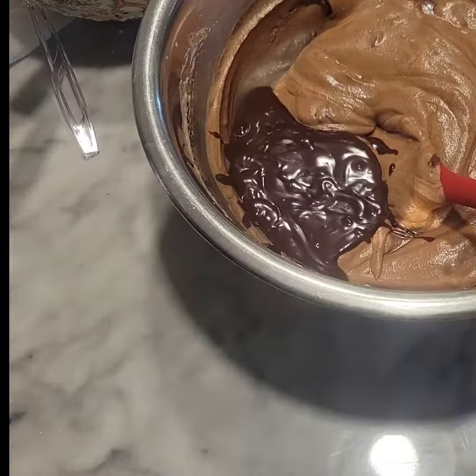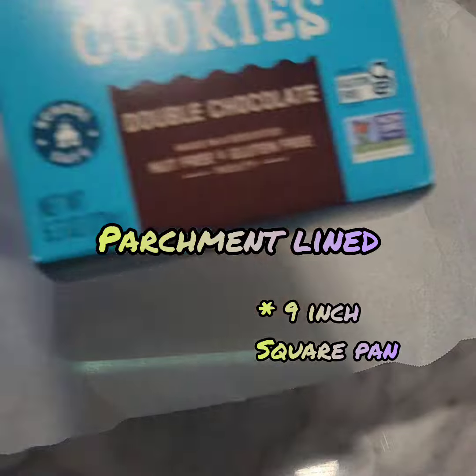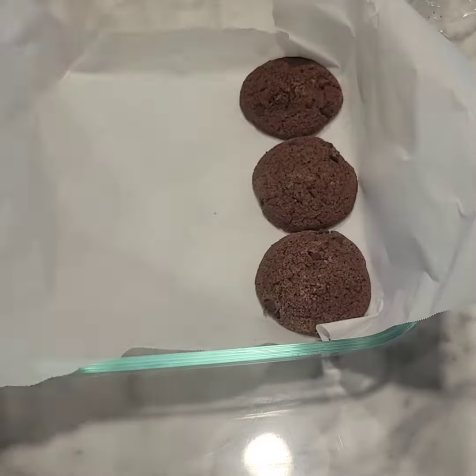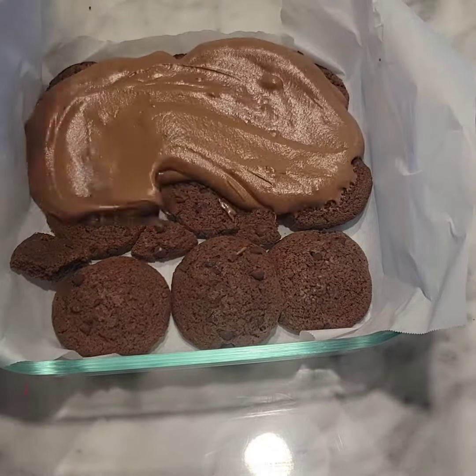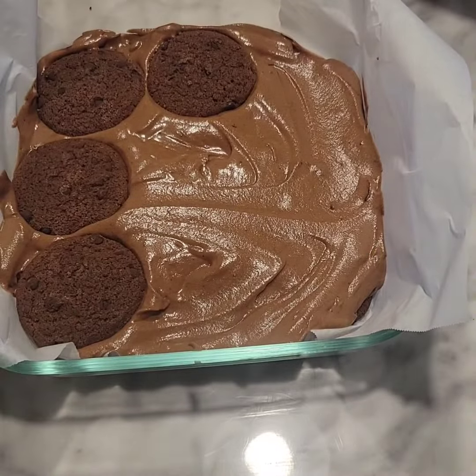Once your chocolate mixture is thoroughly mixed with no streaks, it's time to start layering your dessert. For the layer of cookies I'm using Enjoyed Life Double Chocolate Cookies — they are allergy friendly. You can use chocolate graham crackers or any type of cookies you want. Layer them on the bottom, use the broken bits to fill in any gaps, and then scoop about half of your chocolate mousse mixture.